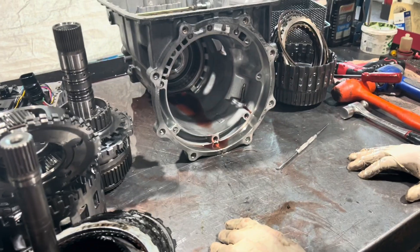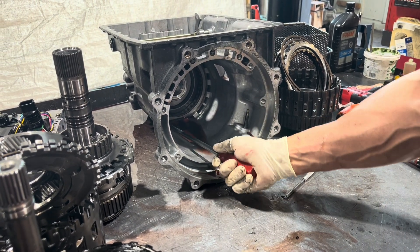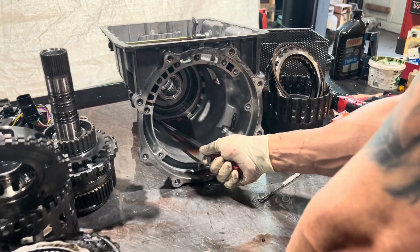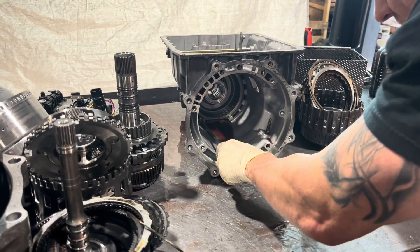I'm going to take some of this stuff out of the back, but I'm not going to do all of it at this point — I'm just doing a quick inspection. And obviously we're going to have to get deep into this thing. Let's see what happens — we might make some more videos on it.